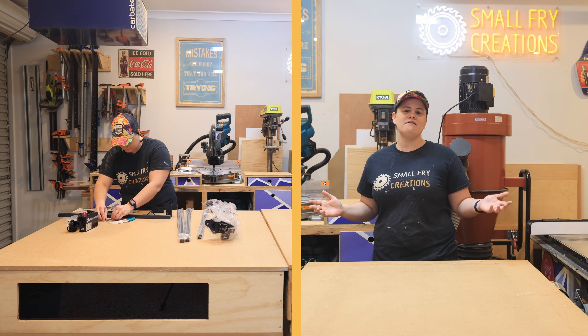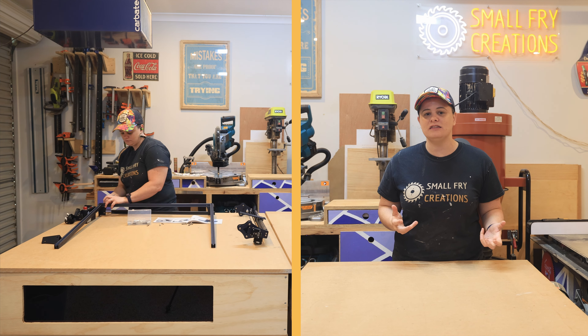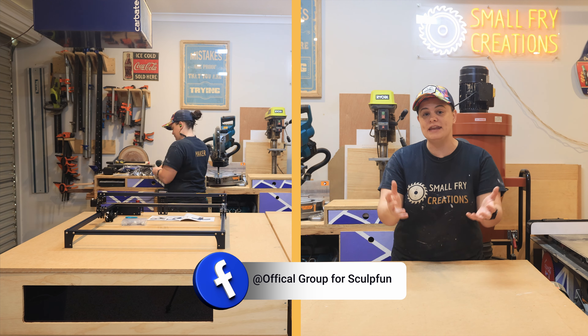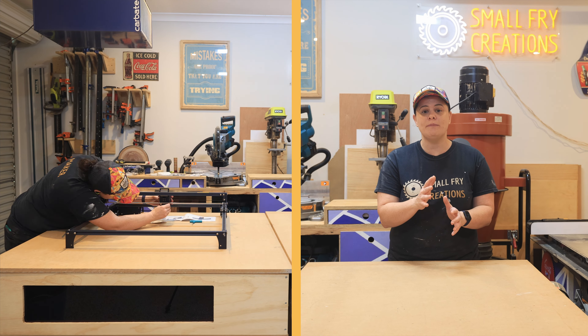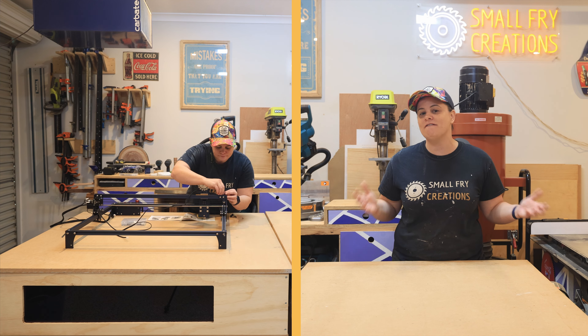The reason why I love the Sculpfin brand is because they listen to their users. They are extremely active in the Facebook group, they take on feedback, and they use it to improve their next series of lasers — and this laser is proof. It's extremely beginner friendly; honestly you can be up and running with a project in under an hour as construction takes around 40 minutes.